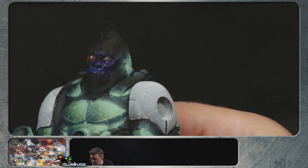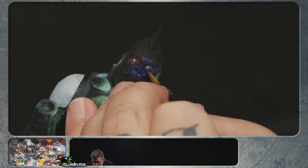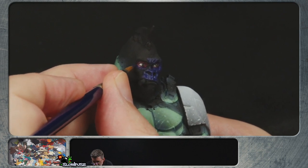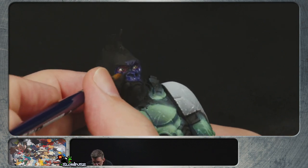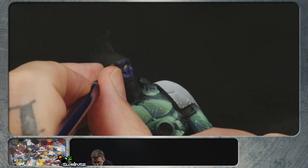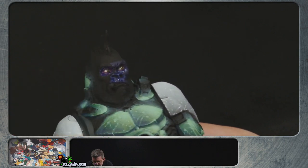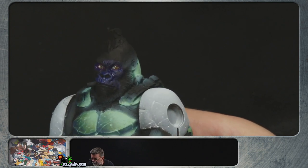Now we cut it back in to where we just have a little bit of the burgundy right around the eyelid. How much burgundy you leave is all going to depend on species. There you go — now the eyes look a lot more like eyes.